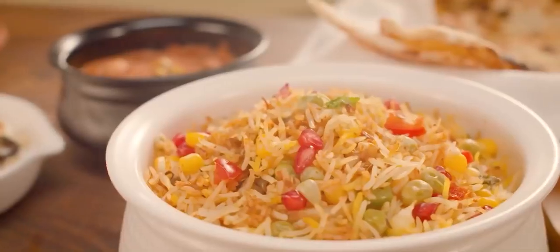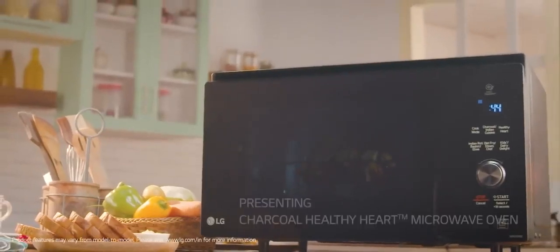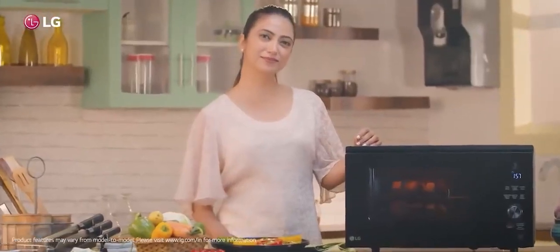They say nothing's as healthy as Ghar Ka Ghana. True. That's why the all-new LG Charcoal Healthy Heart Microwave Oven is inspired by cooking at home.